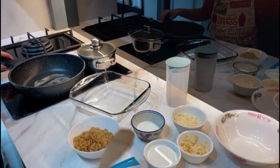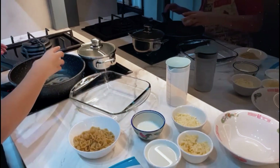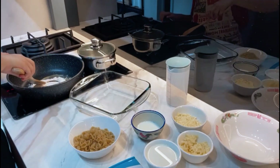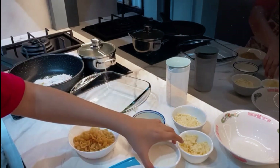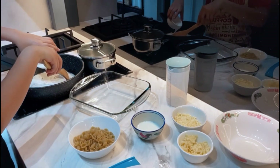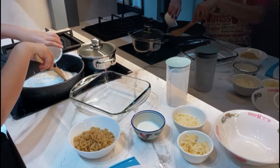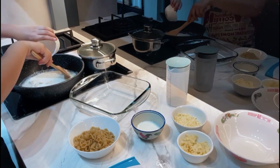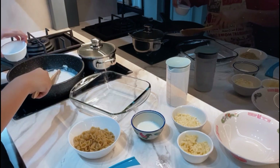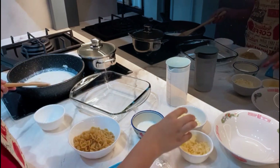The butter has now melted. What we want to do is add our flour into the butter and mix for a bit. Now we'll add a bit of milk gradually — make sure you mix while adding the milk and make sure everything is mixed well. Because this is mac and cheese sauce, we also have to add the most important ingredient, which is the cheese.